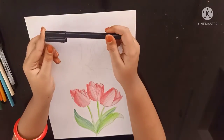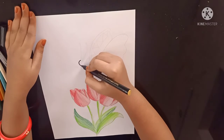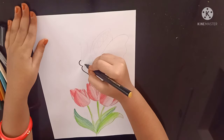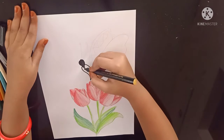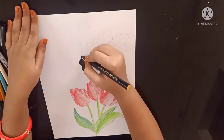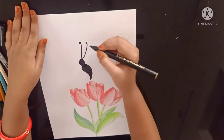Now I am using my black sketch for the butterfly. Now color it fully with black sketch. Now for the next part let's give the full outline for the butterfly.